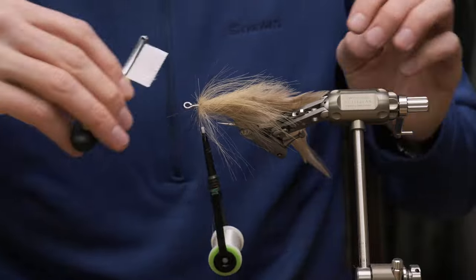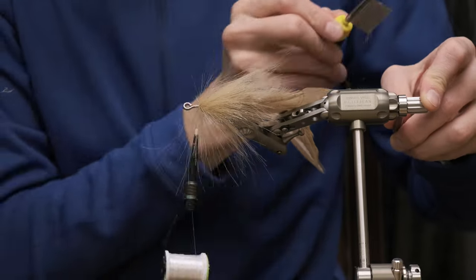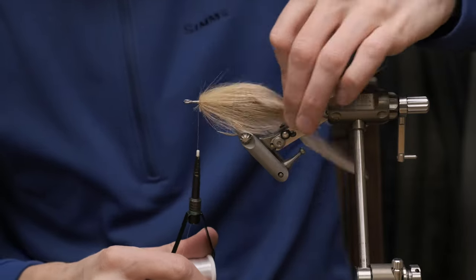Watch this — just run your comb through it. There we are.